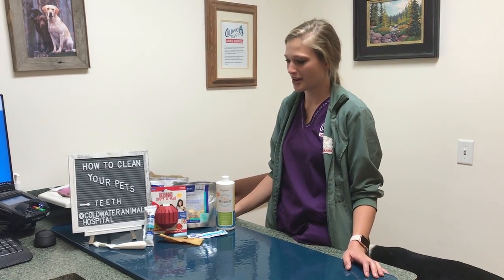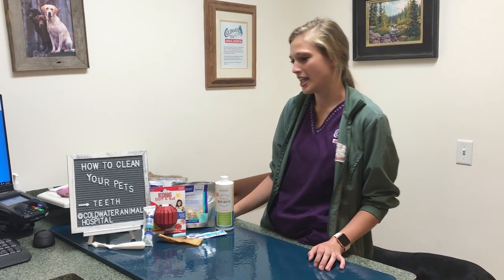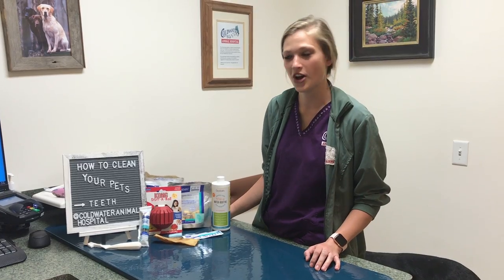Hi, I'm Nicole. I work at Coldwater Animal Hospital as a CBA-1, and today I'm going to show you how to clean your dog's teeth.